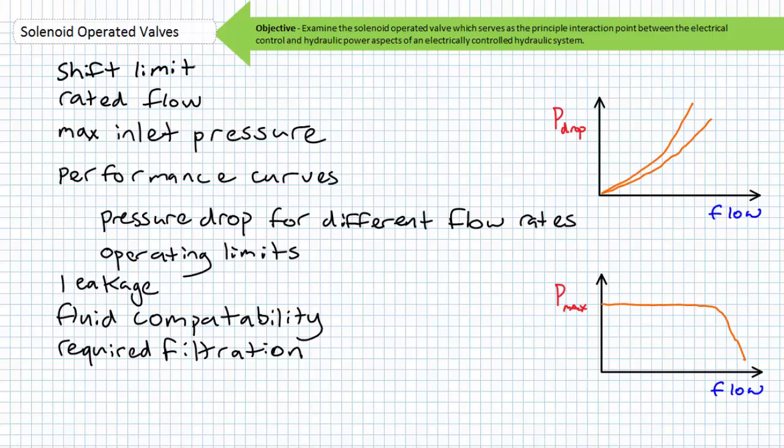Let's move on to discuss the solenoid operated valve and its interaction with the coil. If your application calls for shifting a valve under full flow and pressure conditions, it is important to review the shift limit characteristics for the chosen flow paths to ensure the coil has enough force to shift the spool. Manufacturers ordinarily offer various spools and coils to maximize the flow and pressure capacities for the desired flow function. The solenoid operated valve, like other hydraulic valves, typically has a rated flow and a maximum inlet pressure. The rated flow is a quick snapshot of performance at that flow rate. To dive deeper, you'd ordinarily consult the pressure drop for different flow rates performance curve or the operating limits performance curve.